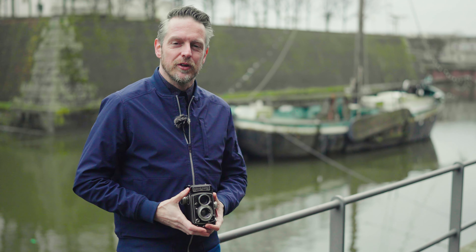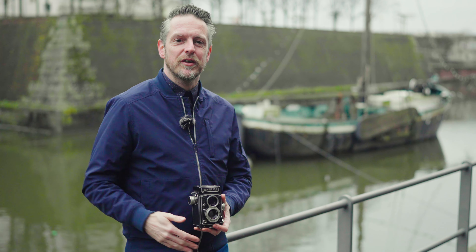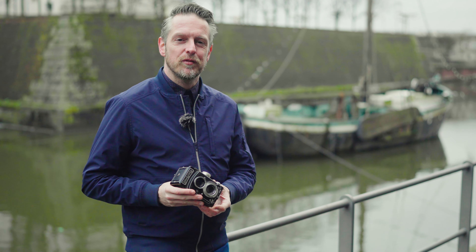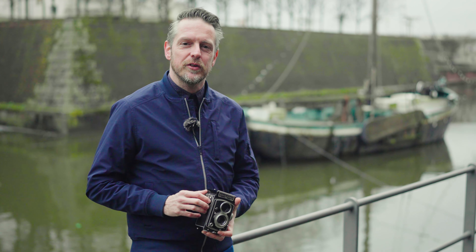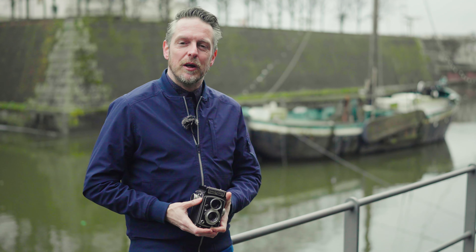The cheaper version, the Rolleichord, started also in the 1930s and was made until 1976. There are seven different models: 1, 2, 3, 4, 5, 5A, and 5B. This is a Rolleichord 5A, the last but one model. It was pretty modern in the 1950s. All the handling problems that earlier cameras had were sorted out by this point. It's a really easy camera to shoot.